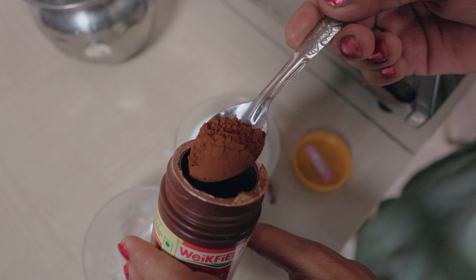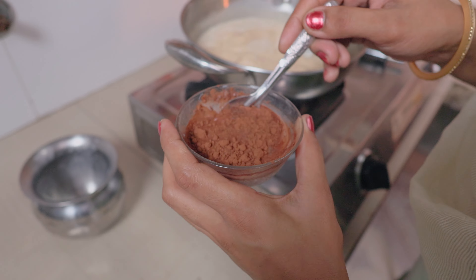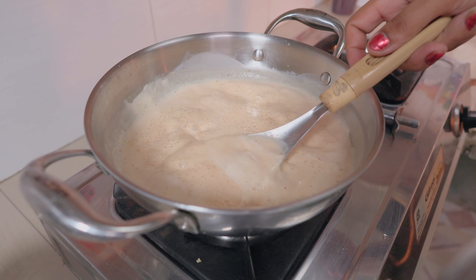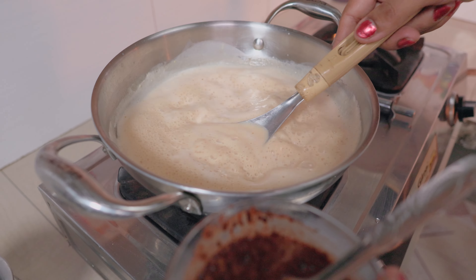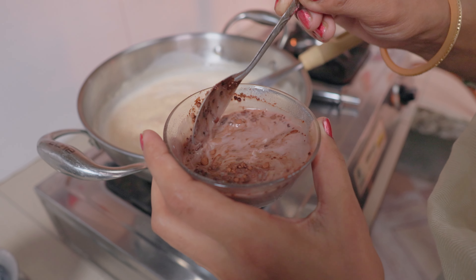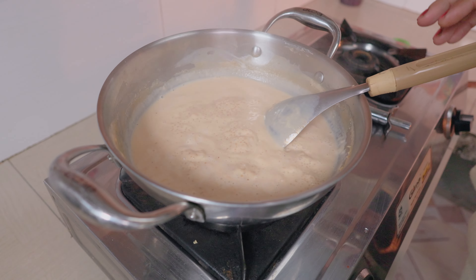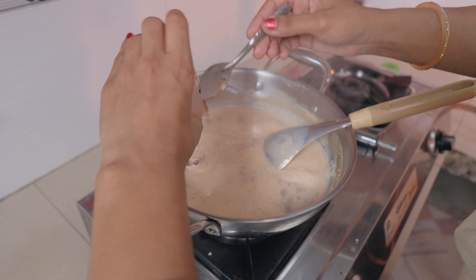Now let's just put a cocoa powder. Make a flavor of this taste. Make a try with cocoa powder. Once the candy has mixed into the back, the candy has mixed with the candy.